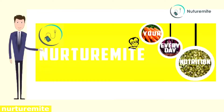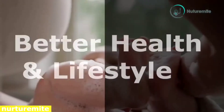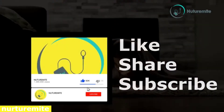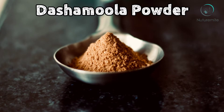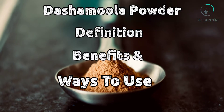Hello and welcome to our channel NutraMite, where we provide informative videos regarding health and lifestyle. Please like, share and subscribe to the channel and click on the bell icon for important notifications and videos. Dasha Moola Powder: Definition, Benefits and Ways to Use.